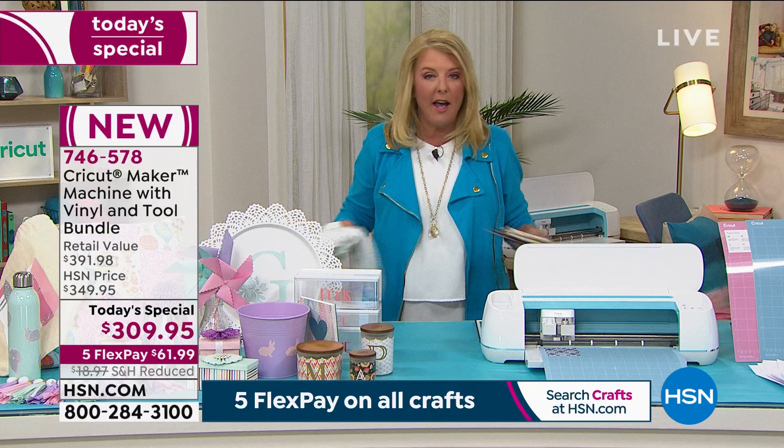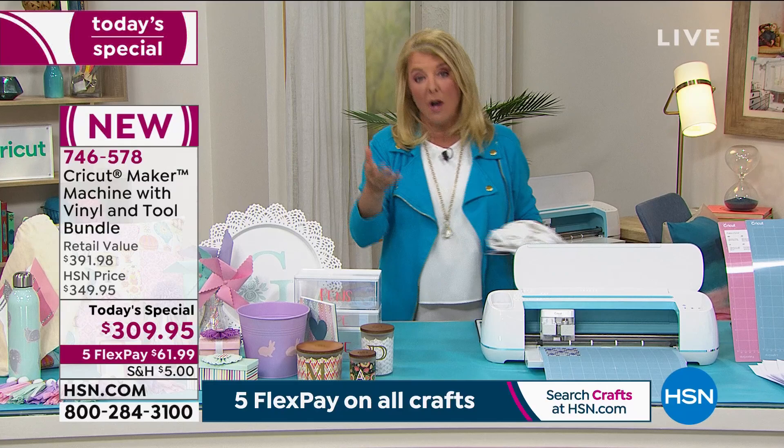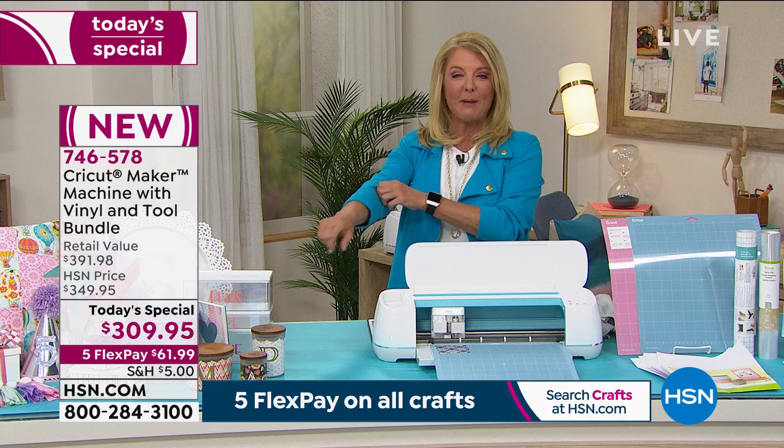Tonight is the night you finally get that Cricut, or you upgrade to the Maker you've been wanting. I'm going to let Anna take it back over in Atlanta.